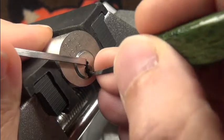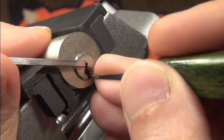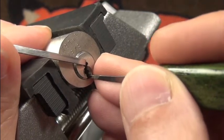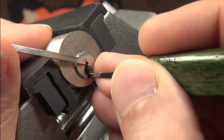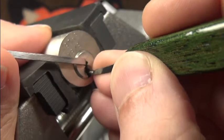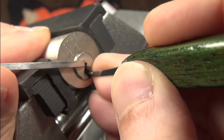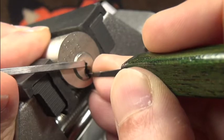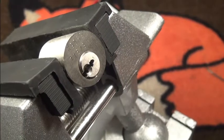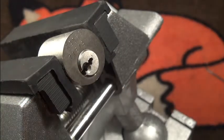We are in a pretty deep false set now, so let's check what we have to set next. Pin two is giving a bit of feedback here. Okay, check — one is loose, very fine. Two seems solid. Three seems okay. Four now — four gives a bit of feedback. I'm letting off tension and very very carefully trying to set pin four. I'm not in a hurry — don't want to lose the false set pins. And here we are, open!